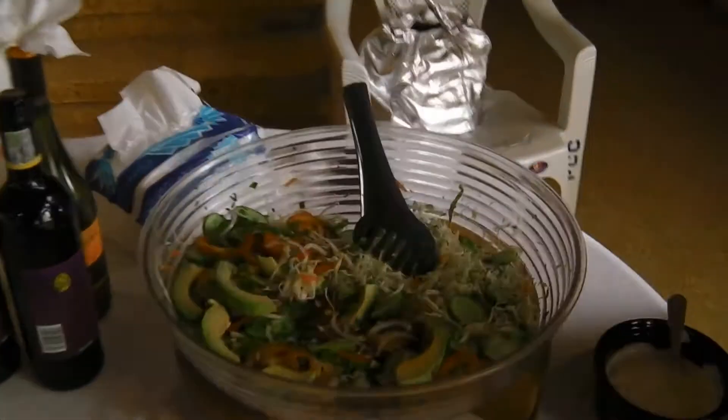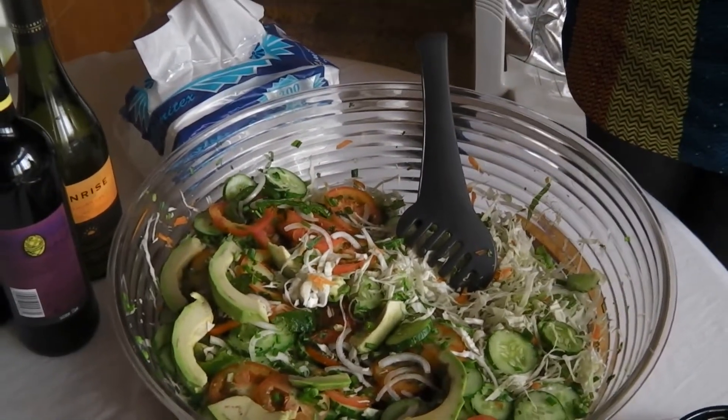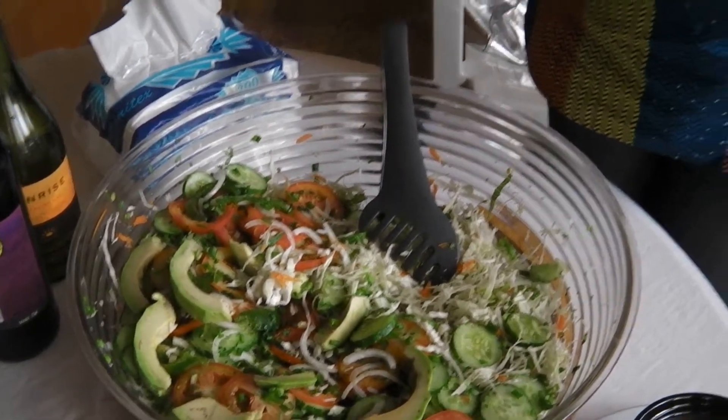This is all Liberian food. Yes, yes, it's very good. And out here we have some salad — vegetable salad. The ingredients are avocados, we call it butterbeer. We have tomatoes, cabbage, and cucumbers.